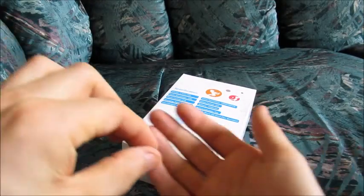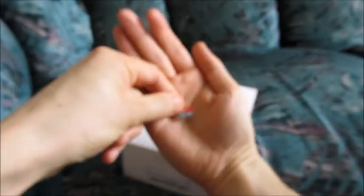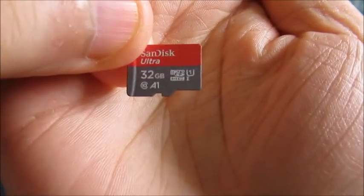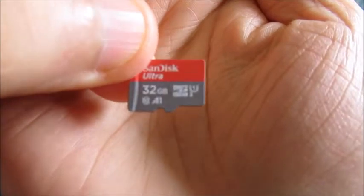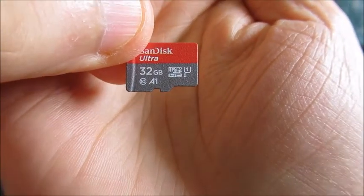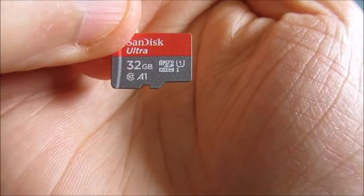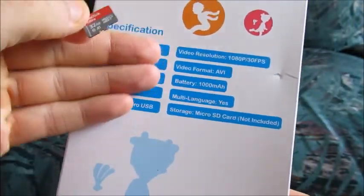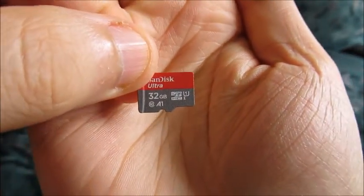Most cameras will accept 32 gigabytes — that's what I have here. They have 64, 16, 128 I think. I usually purchase 32 because most cameras will accept it. This is my 12th action camera, and so far all of them have accepted the 32 gigabytes. So you will need to purchase this — separate purchase. Otherwise you cannot really store anything on your camera. It says so right here: memory card not included, micro SD memory card. You need to purchase this separately.